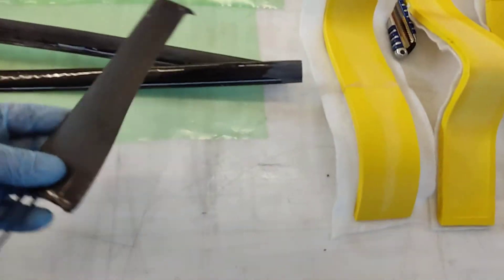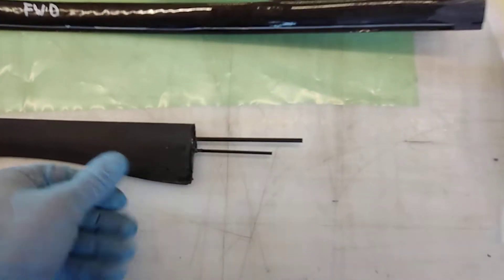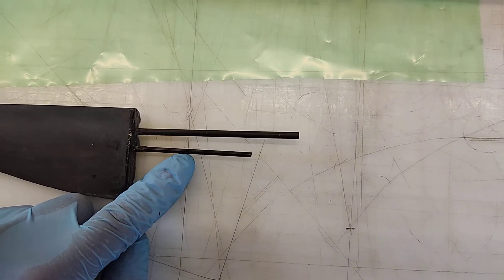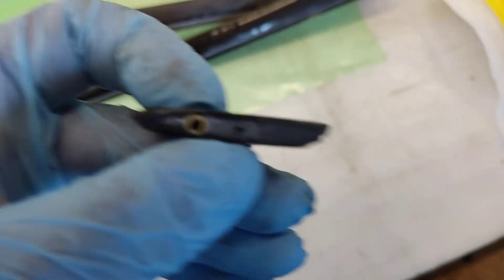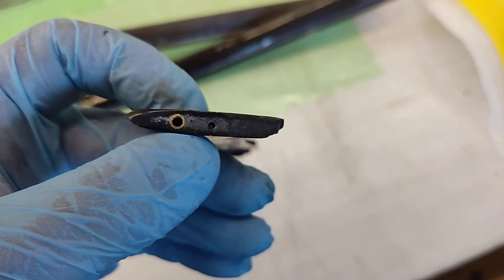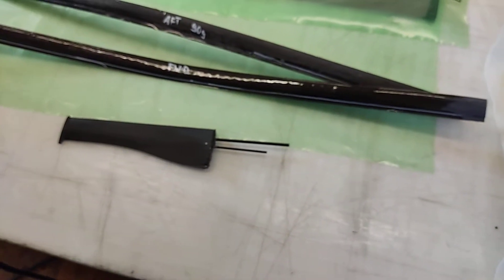This is a rudder I made from the mold shown in one of the later videos. This mold has two rods. The first rod is just carbon fiber for the steering, and the second one is a hollow rod that comes out here. You can see the hole — I can feed a string through it so I can adjust the lift of my foil. This threaded insert is there for the T-foil section I can attach.